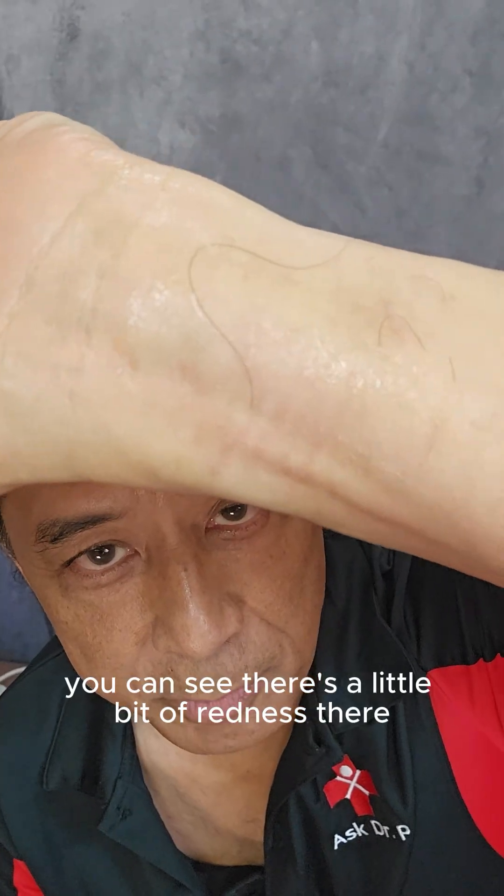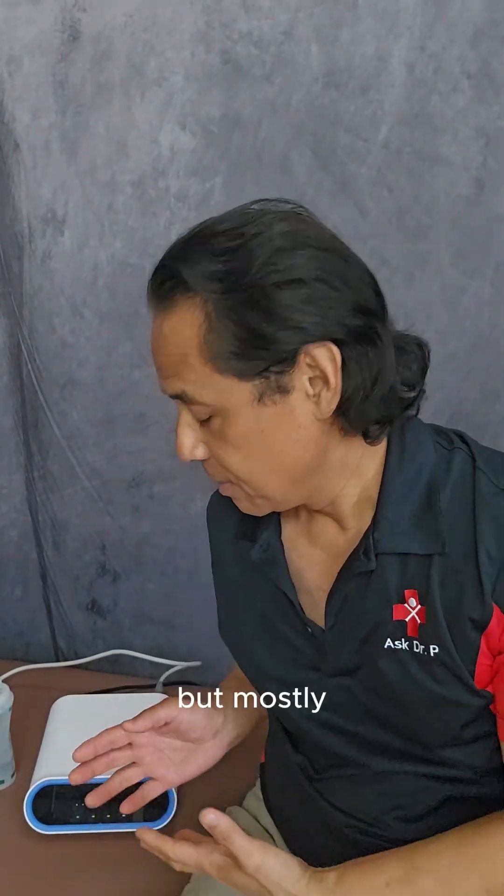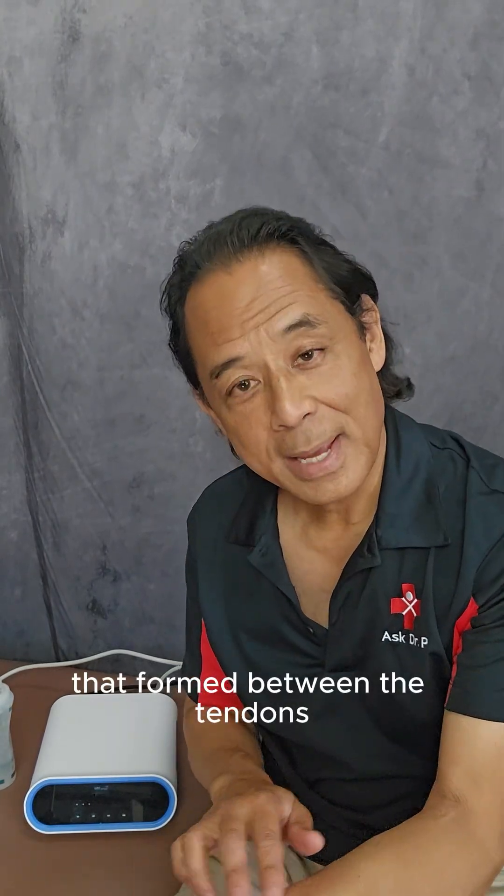You can see there's a little bit of redness there, and what that means is that some circulation has been stimulated. But mostly, those high energy pressure waves have loosened any scar tissue adhesions that formed between the tendons.